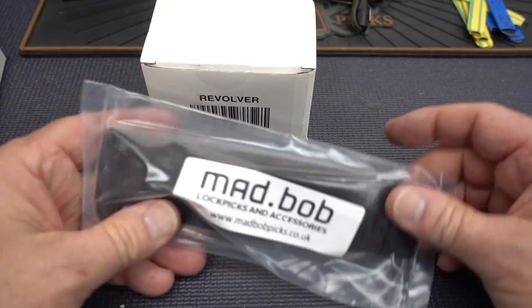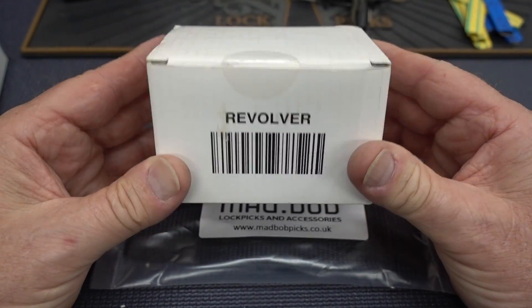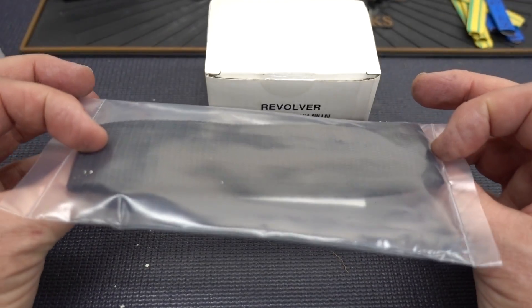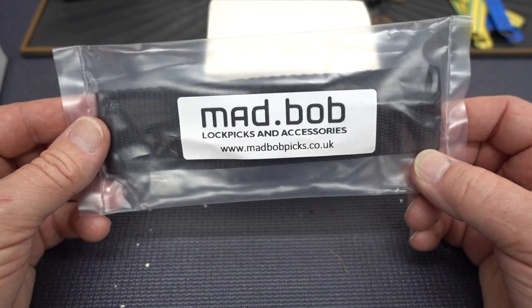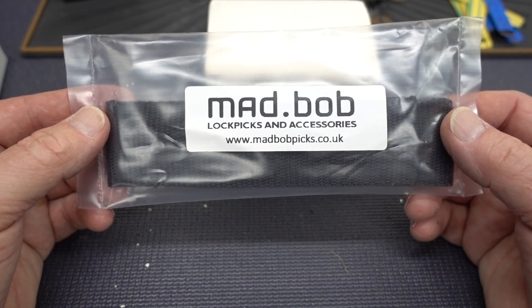The next giveaway is going to be a Sparrows revolver — brand new, still sealed. I am not going to take that out. It is also a training lock. And the very last Mad Bob's pick set that I have. I'm switching over now. Usually every Monday I would give away a Mad Bob's kit. I'm out of those now, and I'm switching over to the South Ord...